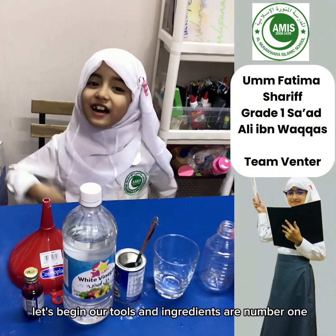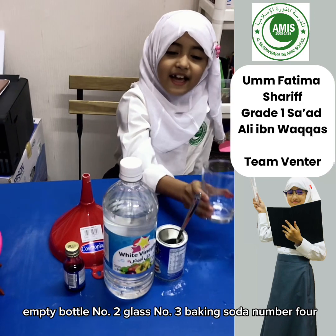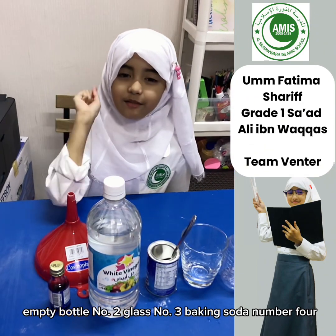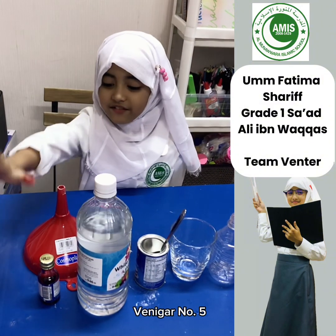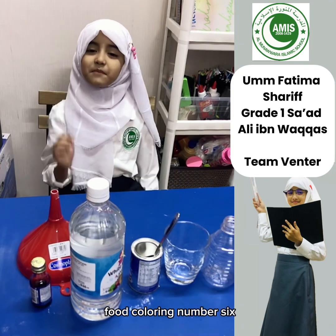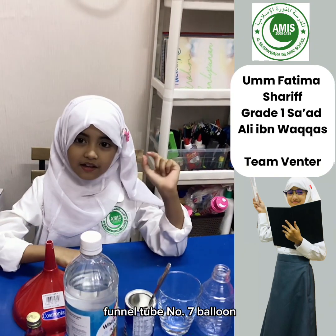Our ingredients are: number 1, empty bottle; number 2, glass; number 3, baking soda; number 4, vinegar; number 5, food coloring; number 6, funnel; number 7, balloon.